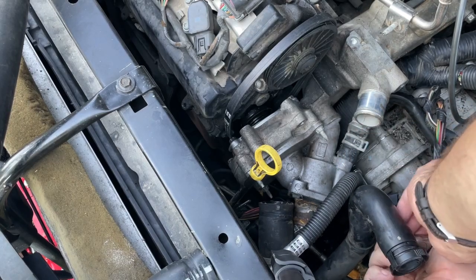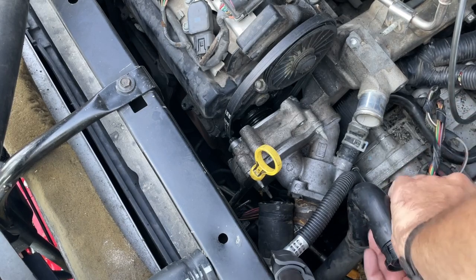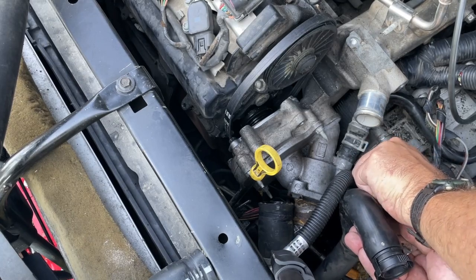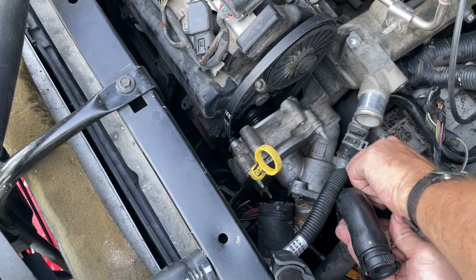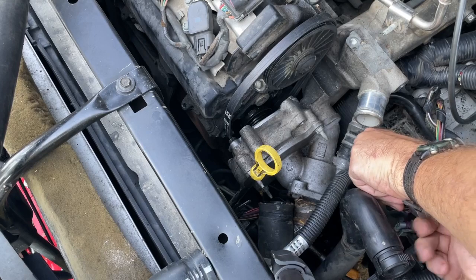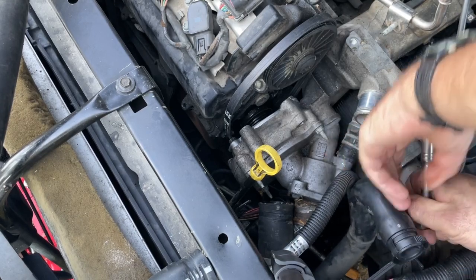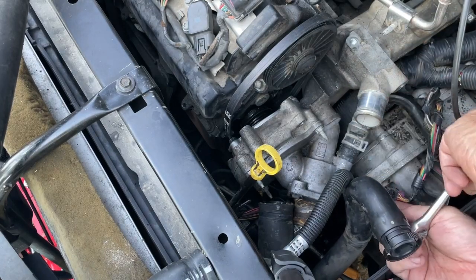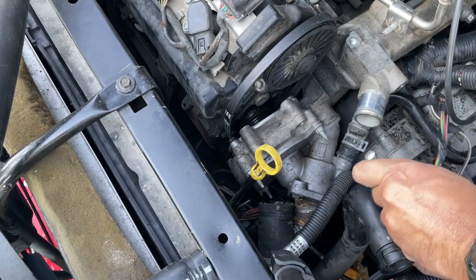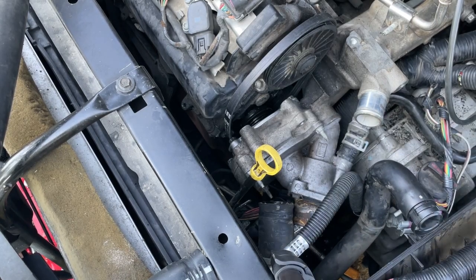Get this one down here on the bottom. That one's tight. And then we got that one we just put in — that one's a little hard to get to so you've got to move some stuff. That one wasn't tight all the way — that would have been a leak. That's why you always want to go back over your stuff. That one's tight — we got our water pump cover back on.